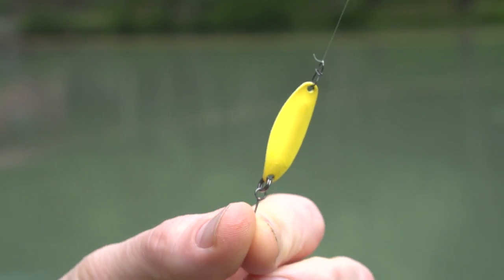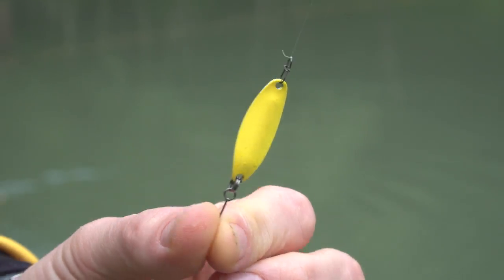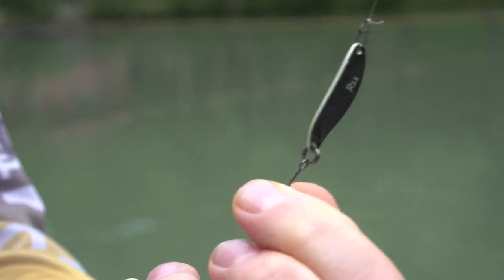Questa è l'esca che vi dicevo: un Iride da 2,8 grammi, colorazione giallo-nero.